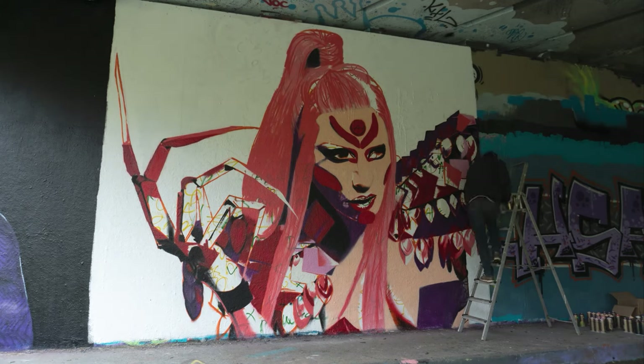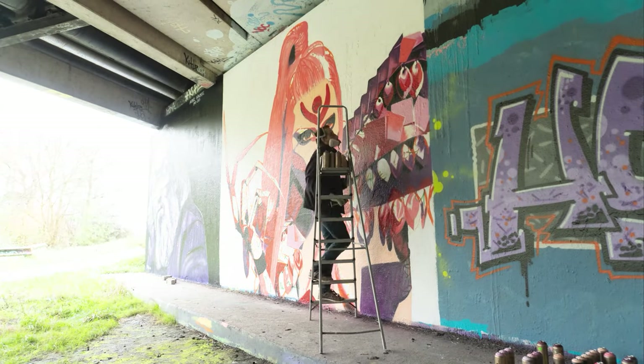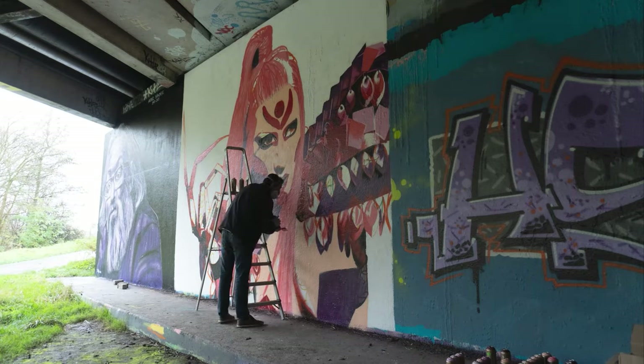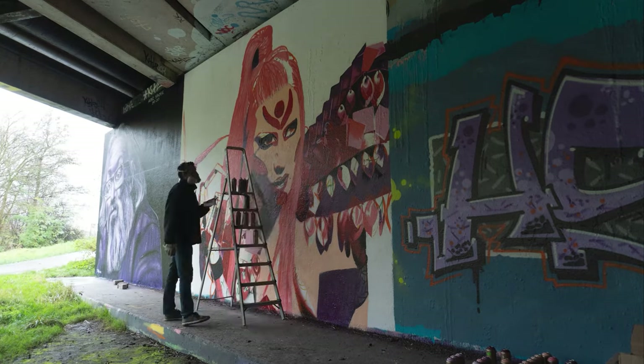But this approach was a little too daunting because the painting is so big — there were a lot of places I needed to paint. So I decided to focus on the right side first and paint my way from right to left, top to bottom.